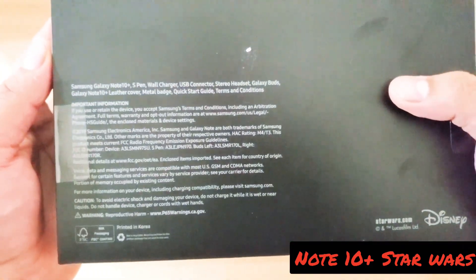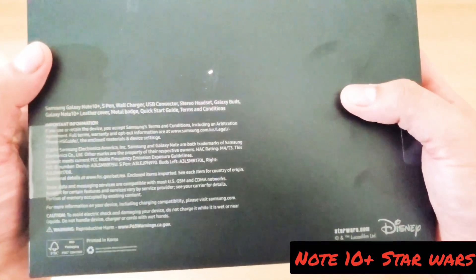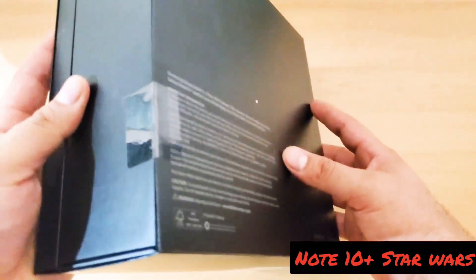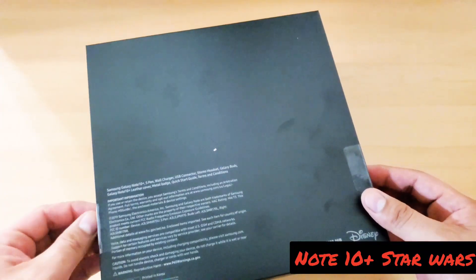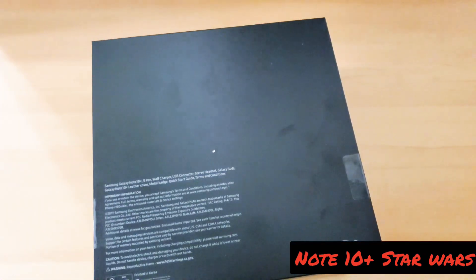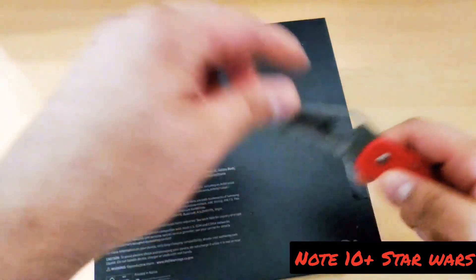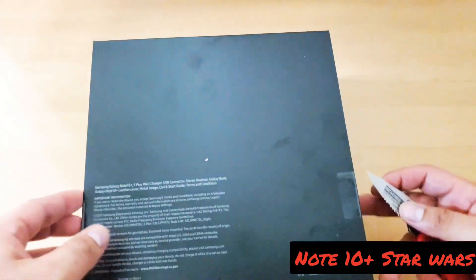The box basically lets you know everything that comes inside — the leather cover, metal badge, Galaxy Buds, stereo headsets. Let's try to get this thing open. I'm really excited about this, so hopefully I don't mess up the box because this box looks pretty cool.